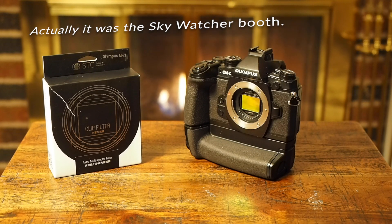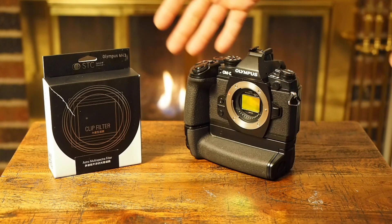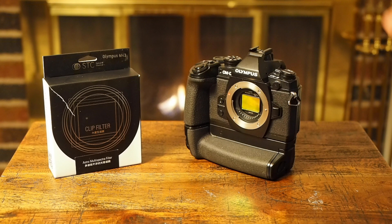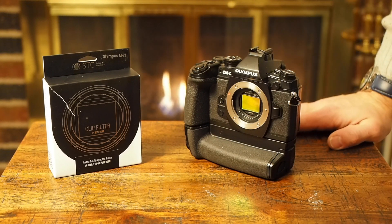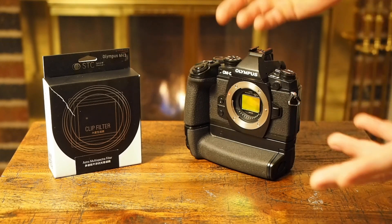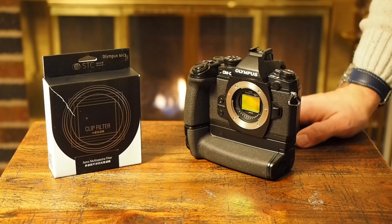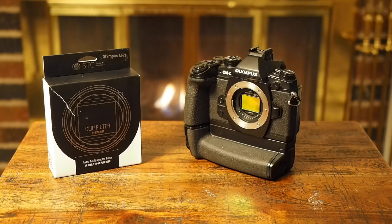I asked them, what kind of light pollution filter do I get? And the guy said absolutely get a filter from STC — I think they're related or maybe part of the same company as William Optics because they share booth space. Don't quote me on that. I'm not in a terribly light-polluted area; my observatory is at a Bortle class 5 sky. And he actually recommended the Multi-Spectra filter to me.